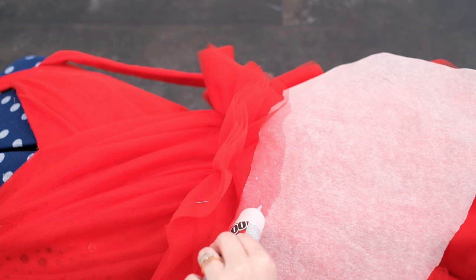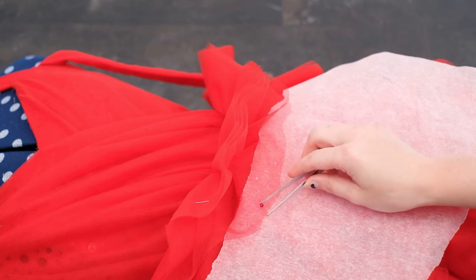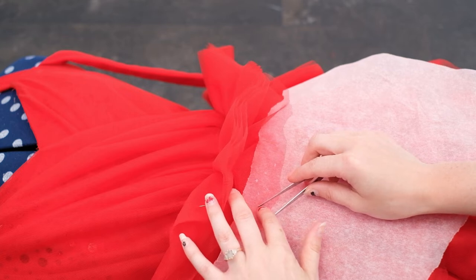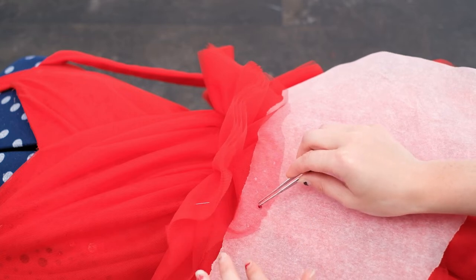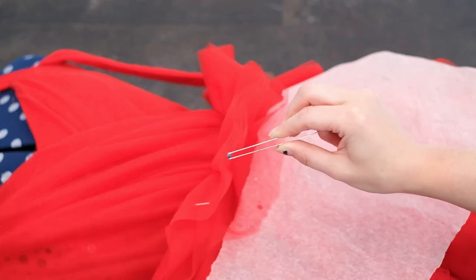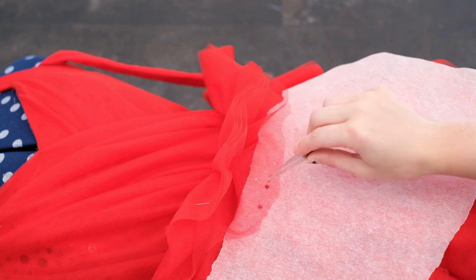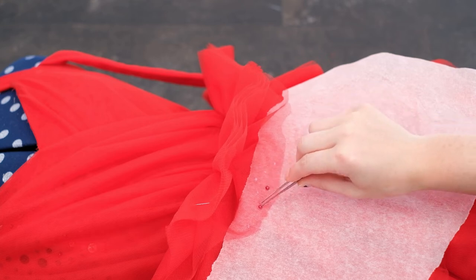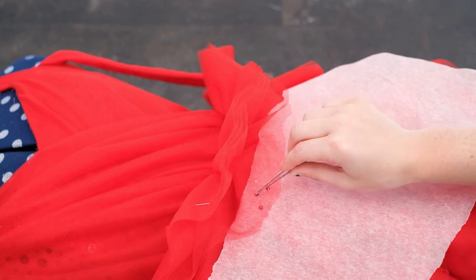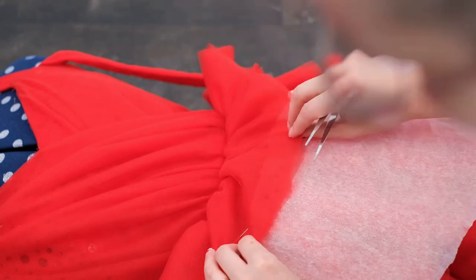With the baking paper underneath I add little glue dots to the tulle, then add glue to the sequins or rhinestones to be attached. I give them a little tap with the tweezers just to ensure there's a bond. Try not to use too much glue or you'll end up with excess around what you've glued.